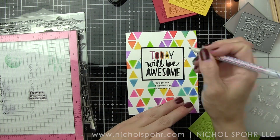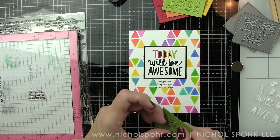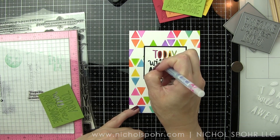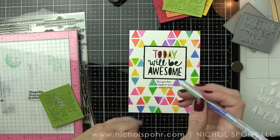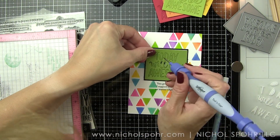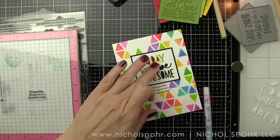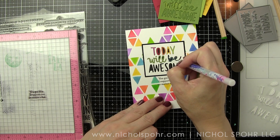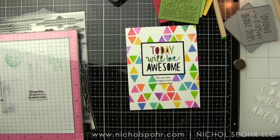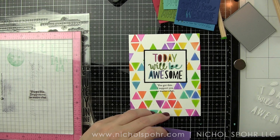I tend to go extra, so while this card is clean and simple in its finished design, I die-cut the Today Will Be Awesome sentiment from many colors of rainbow cardstock. The great thing is I'll be able to save all those pieces and make other cards — I put them all in a little plastic baggie and I'm going to make a bunch of similar cards, switching up the background but keeping some sort of rainbow sentiment. Most of the letters stayed in the rectangle so they didn't go anywhere. Make sure you're following me on social so you can see what I do with those leftover pieces.